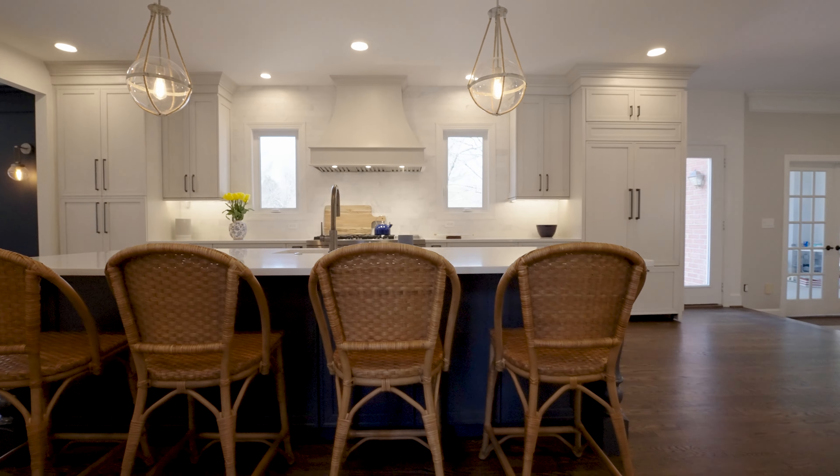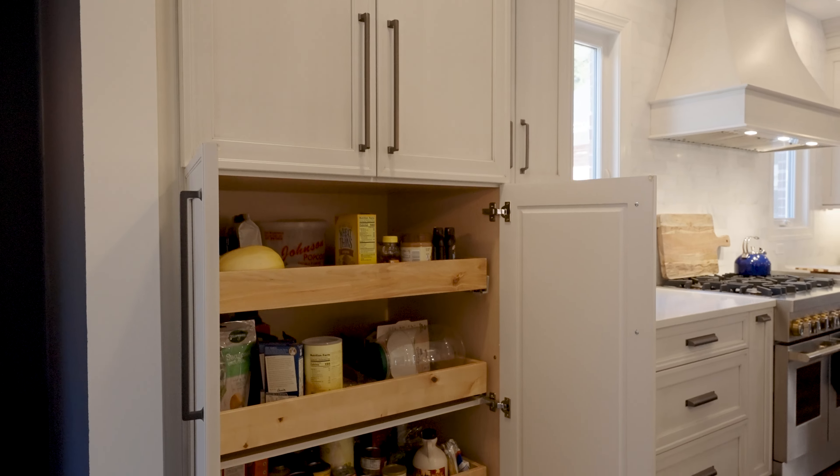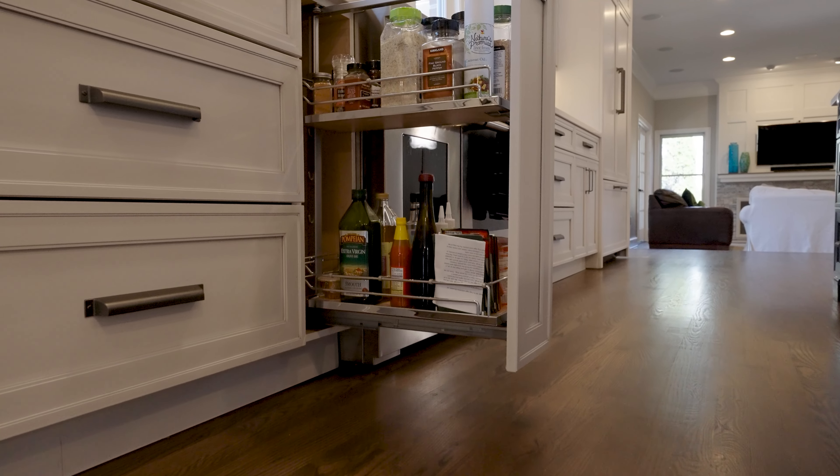The finish on the cabinets has a linen finish, which is a hand-painted brush-on paint that gives it kind of a not-so-new look that I love so much.